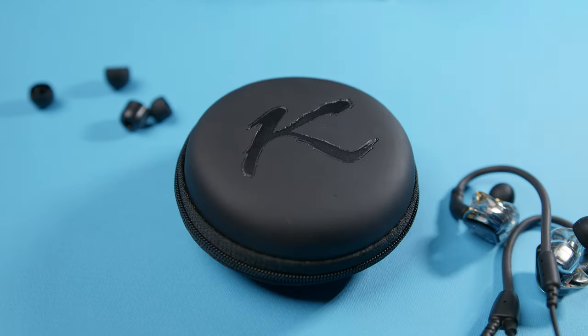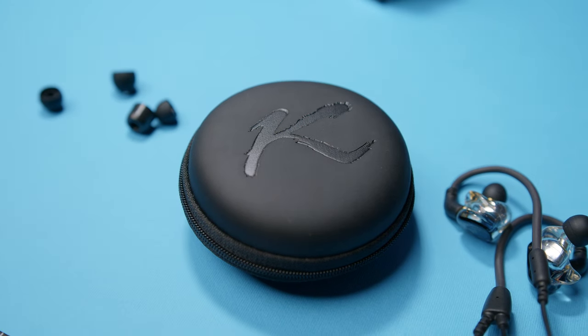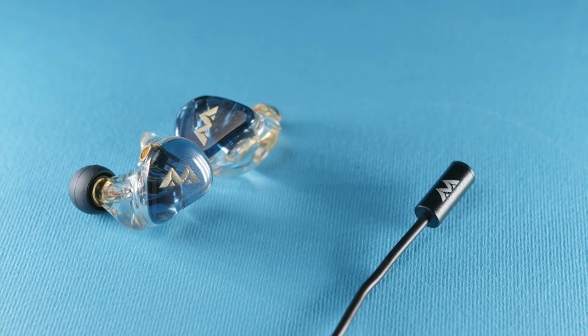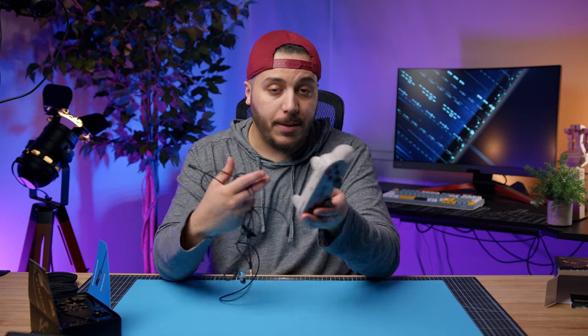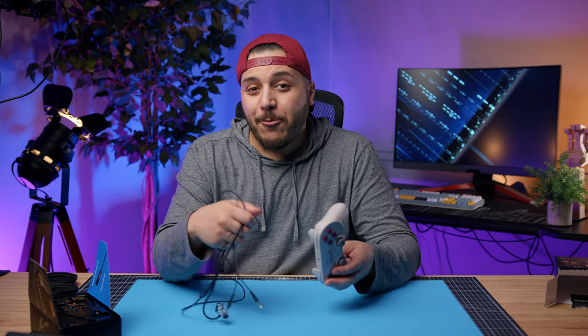The sound isolation on these things is terrific. The last thing to touch on is of course the wire. As a PC gamer who has a ModMic Wireless, I couldn't switch to the Kimura. The sound quality of the IEMs is amazing and they're super comfortable, but if I switched to a wired system I'd trip on it all the time. These are awesome for consoles though — the earphones go directly into your PS5 or Xbox controller.